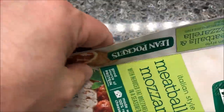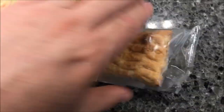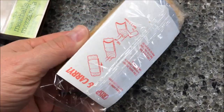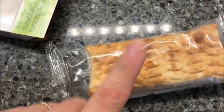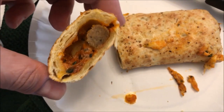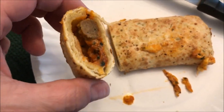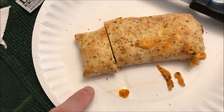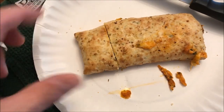Alright, here it is — there's the crisping sleeve. You just open that up, slide the sandwich in, put it on a paper plate, and microwave it. Here it is out of the microwave. I'll cut it so you can see inside — meatballs, spaghetti sauce, cheese, lots of cheese. It did run out a little bit on the sides, but it's no big deal.